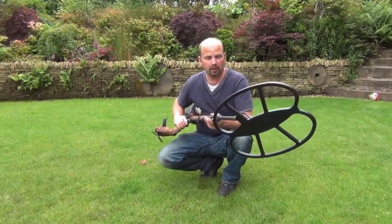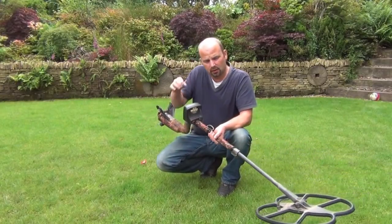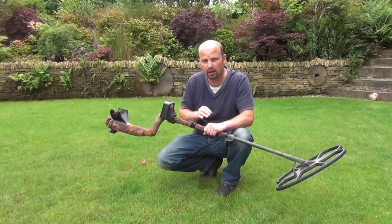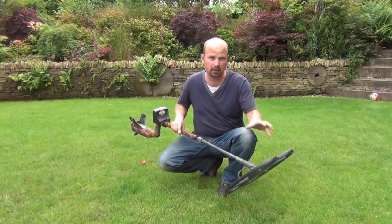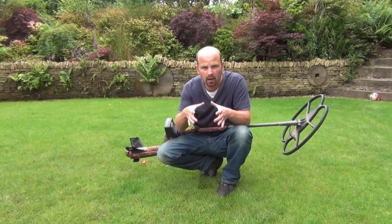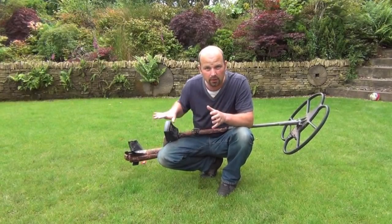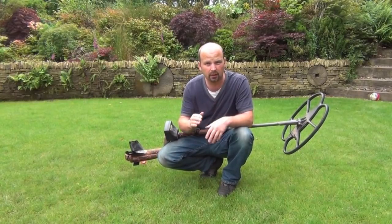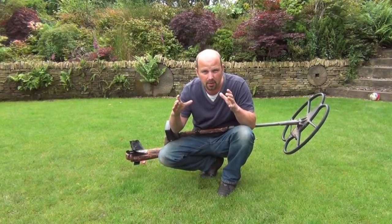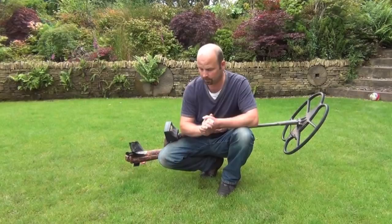Another thing to bear in mind - when this locates a target at depth, the ID might not be perfect. It's a long way down and there might be a lot of interference. The big coil to me doesn't give as good a target ID as a small coil - this is really for coverage and depth. So with that in mind, instead of digging a little hole, it might need to go a bit bigger. Even with the very good pinpointing feature on the E-Track, it sometimes doesn't pinpoint perfectly if there's a coin on an angle or on its end. By going that bit bigger for a deep target, you run much less chance of hitting the coin with a spade.